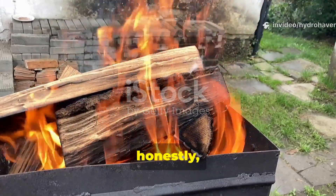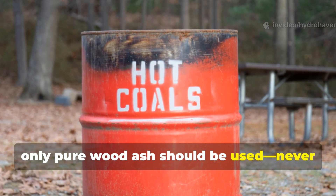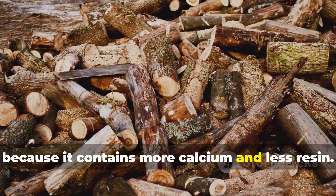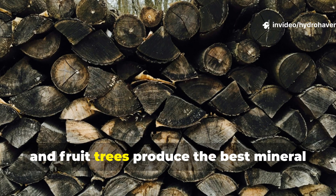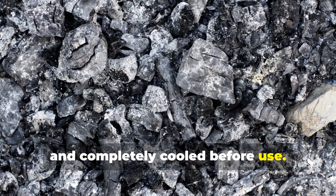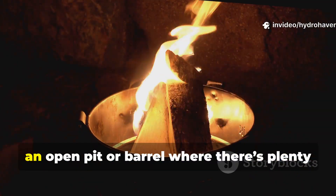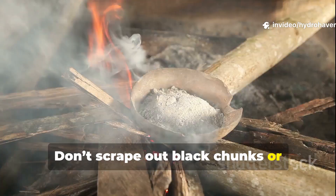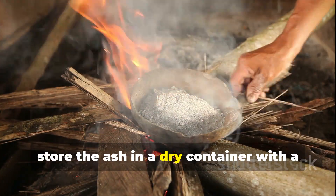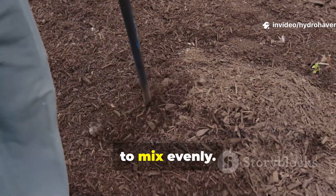The kind of wood and the way you burn it really matters. For garden use, only pure wood ash should be used — never from painted, treated wood, or charcoal briquettes. Hardwood ash is superior to softwood because it contains more calcium and less resin. Oak, maple, and fruit trees produce the best mineral balance for soil. The ash should be fine, pale gray, and completely cooled before use. When burning, allow the wood to burn to completion in an open pit or barrel with plenty of air. Don't scrape out black chunks or half-burned material — that's biochar, not ash, and it behaves differently. Once cooled, store the ash in a dry container with a lid to prevent moisture absorption. If it clumps or turns damp, it loses some potency and becomes harder to mix evenly.